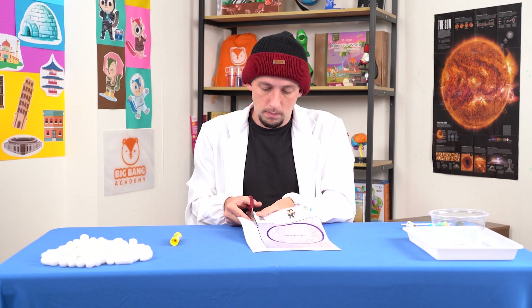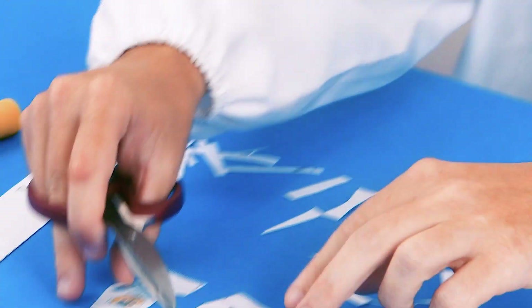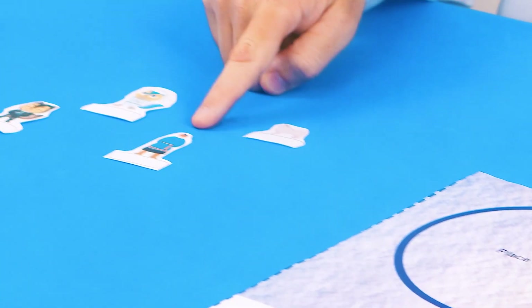First, we're going to cut out all the cutouts from this worksheet. For the figure cutouts, keep the tabs as you will need them. You should have a floor plan with a big circle and four character cutouts.